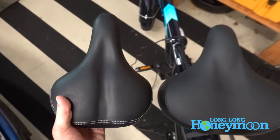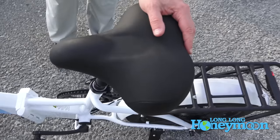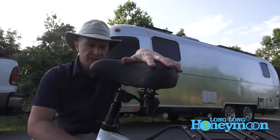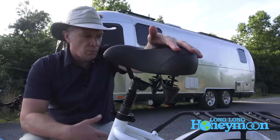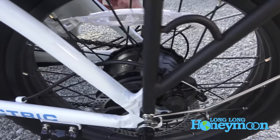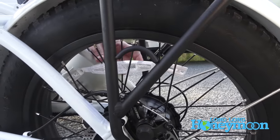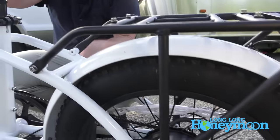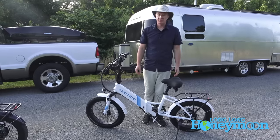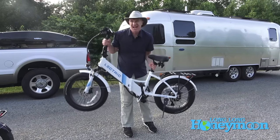We have equipped our bikes with the comfort package — basically a wider seat for those of us with wider buttocks areas, and I definitely count myself in that category. They also have a suspension post beneath the seat that acts as a shock absorber for a softer, more comfortable ride. In the rear you can see the electric motor in the hub area, and that motor is a 500-watt motor which can surge up to 800 watts.